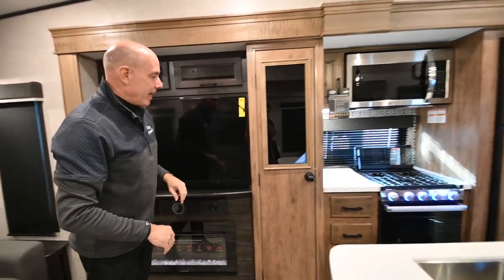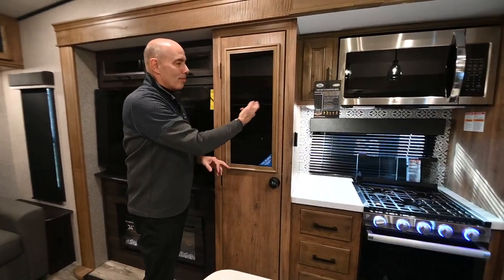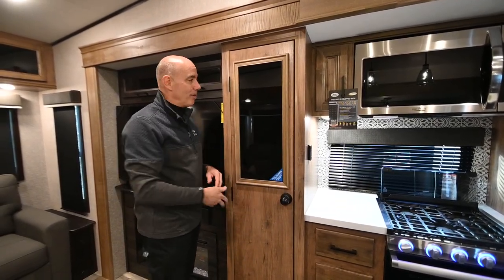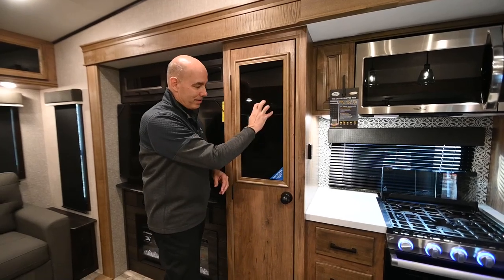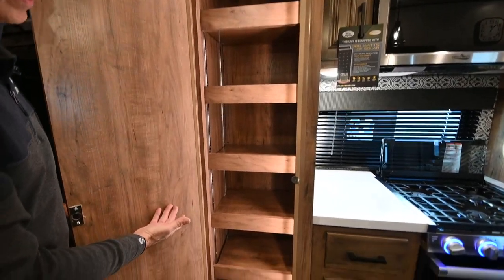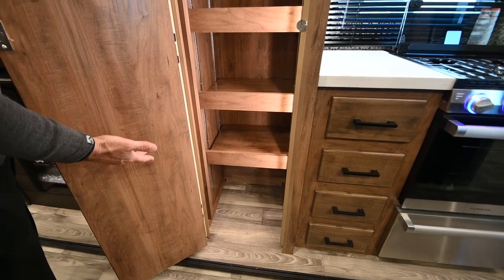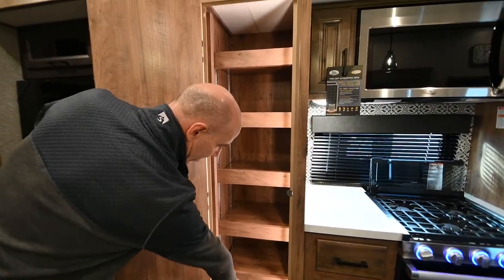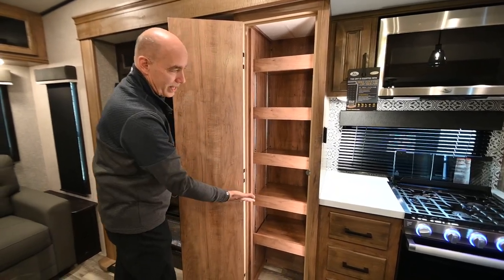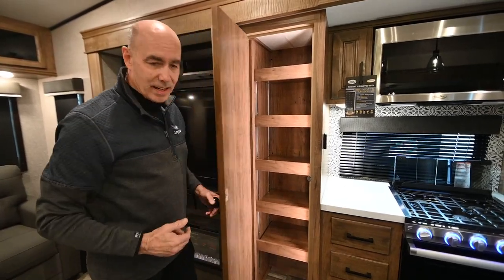Moving into the galley area, there's a liquid chalkboard here where you can write your plans, trip schedule, grocery list, or whatever and then wipe it off. The light pops on when the door opens, and Jayco has made all these shelves adjustable — you can even remove them entirely if you have a tall item. Whatever height items you need to store, it's easy to accommodate.